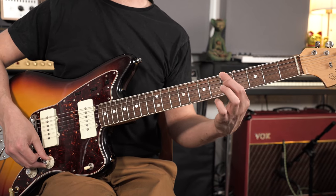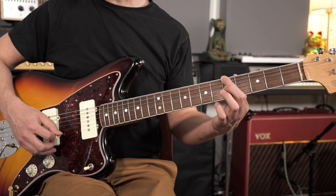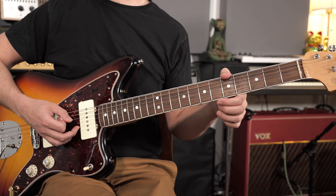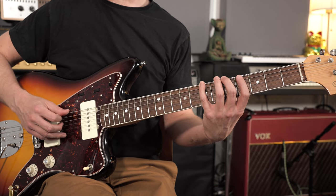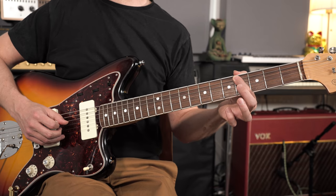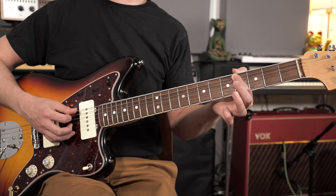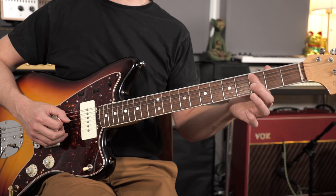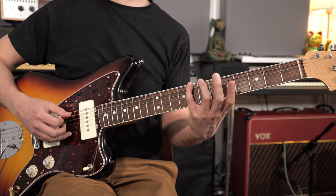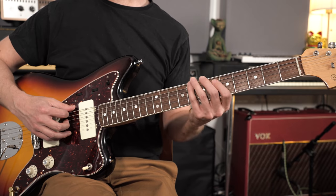Let's construct a minor 7th arpeggio from an A root note — that's going to be our 1. Then we need a flattened 3rd, also known as a minor 3rd, and all of this is calculated in relation to the major scale. In an A major scale the 3rd degree is C sharp, so C sharp is the major 3rd. We want a minor 3rd, so we go one semitone lower and we've got a C — that's our minor 3rd, or flat 3rd.